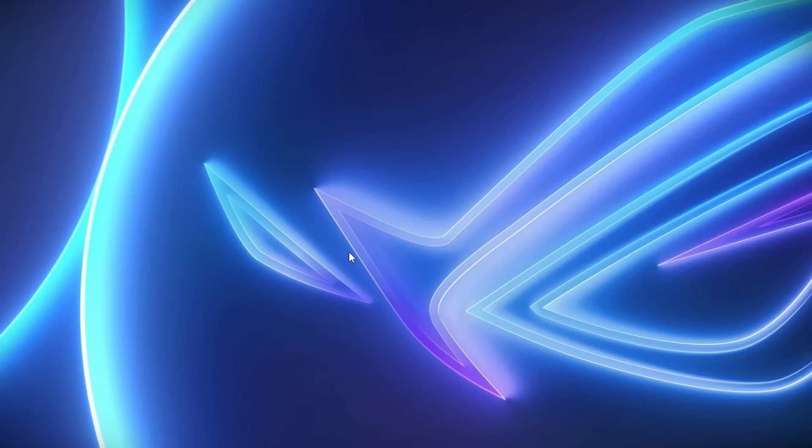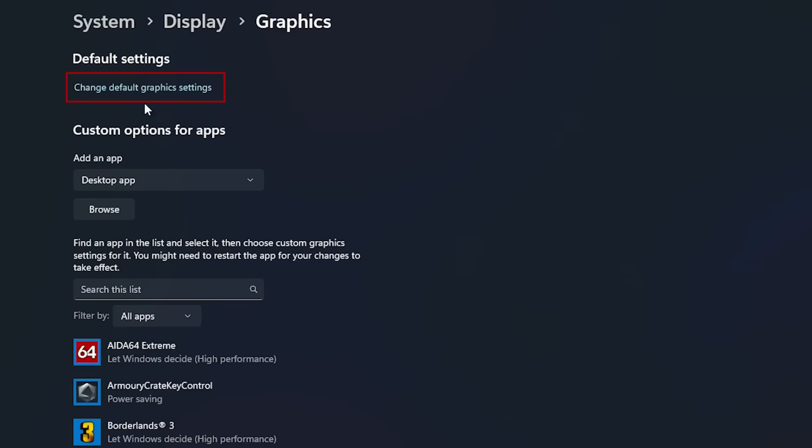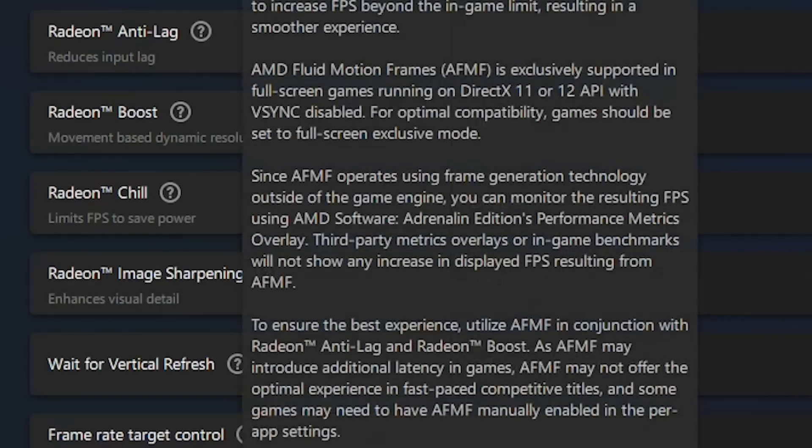Here I'll show you how to do that. On the desktop, right-click and choose Display Settings, then scroll down to the Graphics tab. Click on Change Default Graphics Settings, and here you can enable the Optimization for Windows Games option — that should make AFMF work in borderless window mode as well.